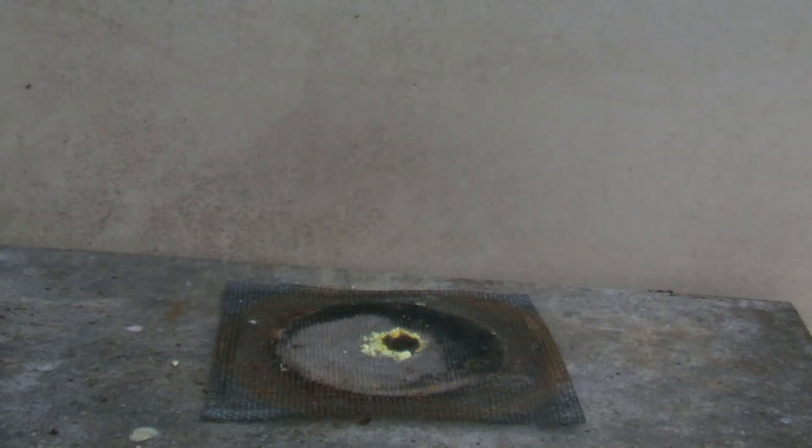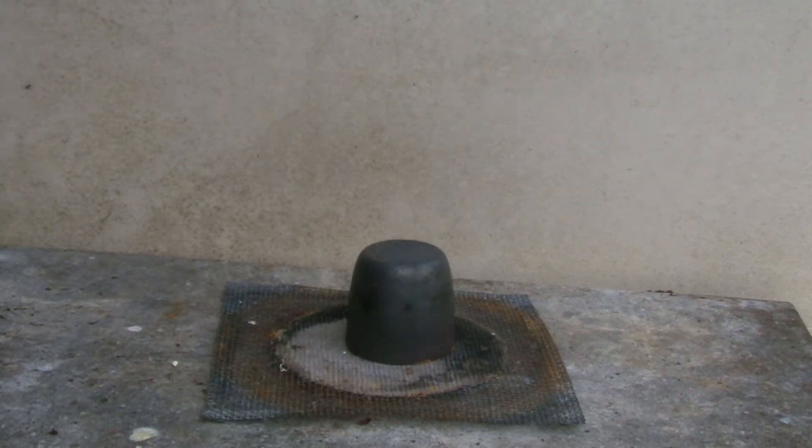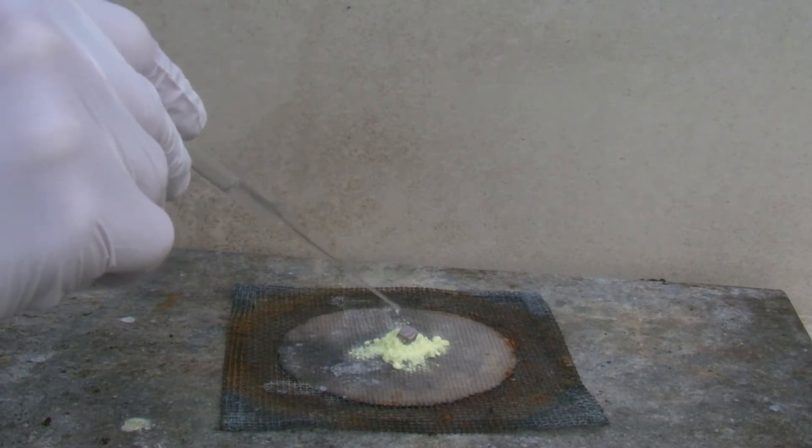To extinguish the sulfur and prevent the formation of large amounts of sulfur dioxide, the residue is covered. Sometimes several drops of water are needed when the piece of sodium is larger.